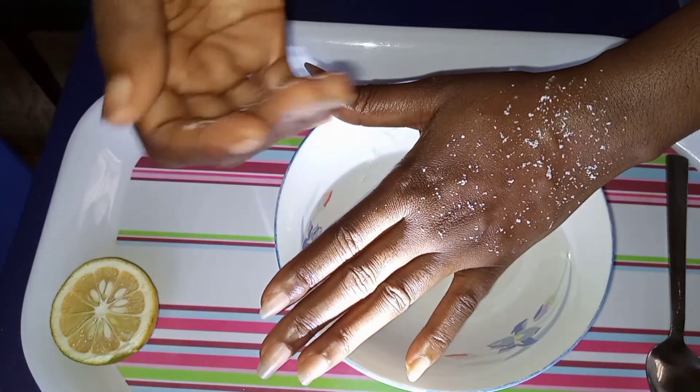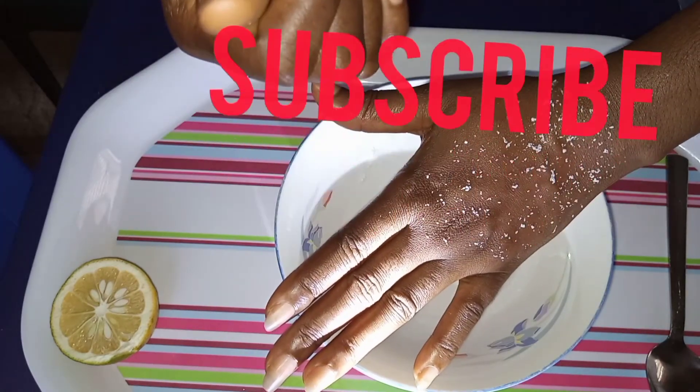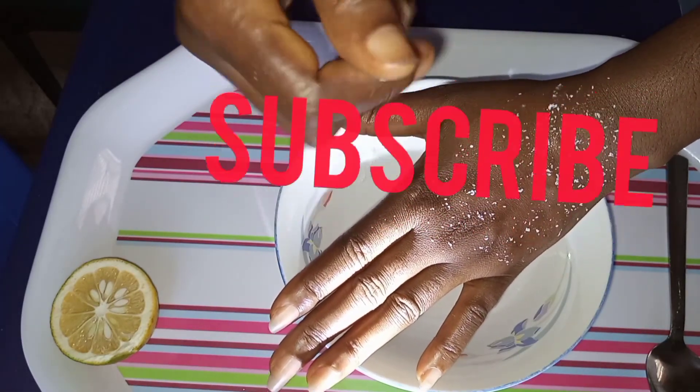Please subscribe. Thank you very much for watching.